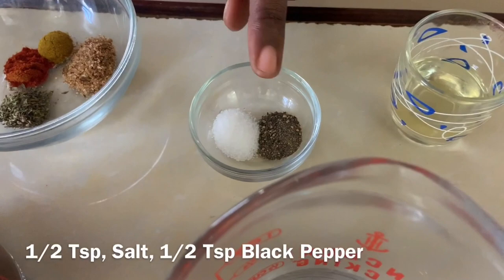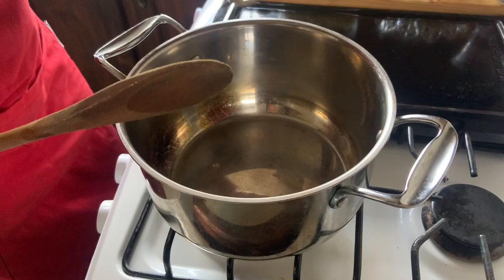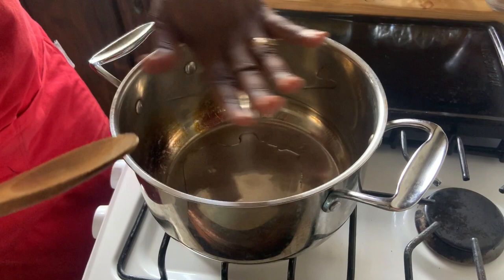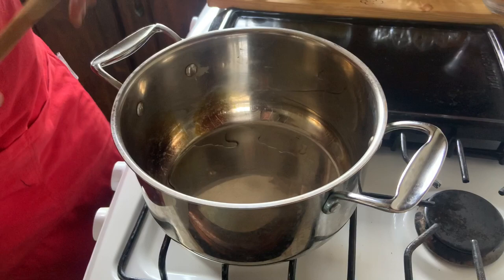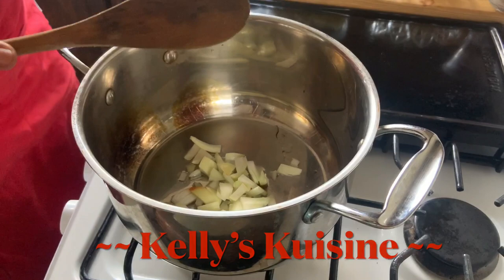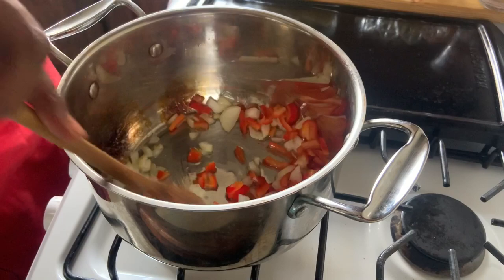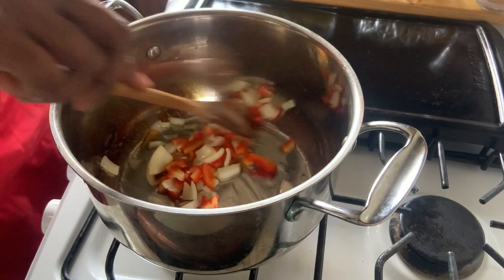The first step in making our pumpkin and ginger soup is to sauté our onion and sweet pepper. Add some oil to the pan and allow it to get hot for about 30 seconds, then add the onions and sweet pepper and allow them to soften. Make sure the stove is on medium to high heat. Onion and sweet pepper is one of the best scents in the kitchen — it smells so good already!